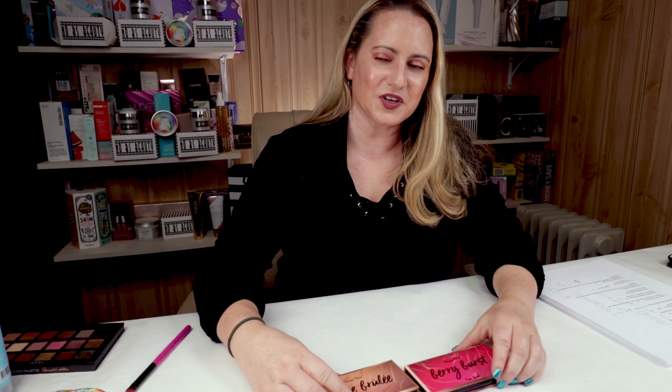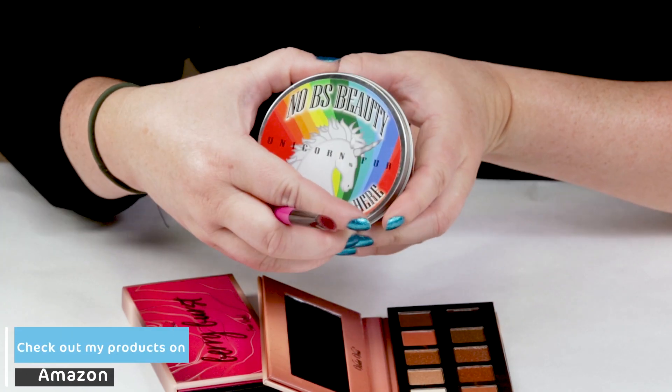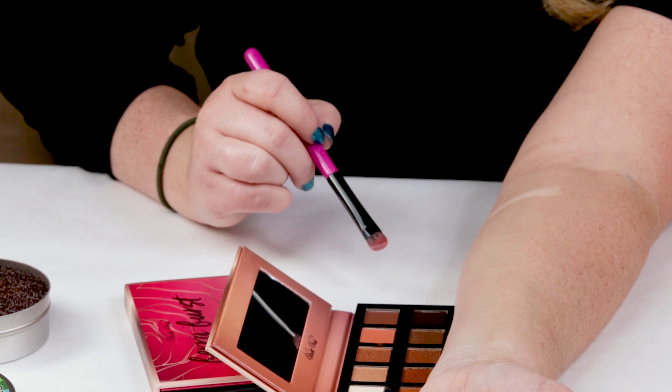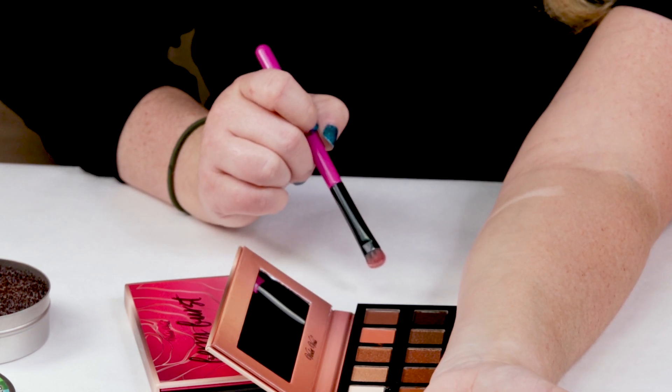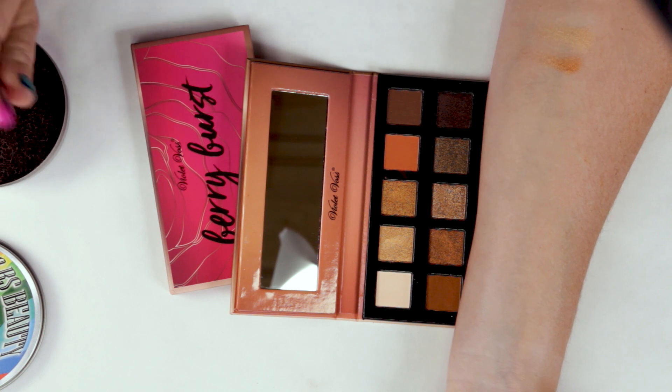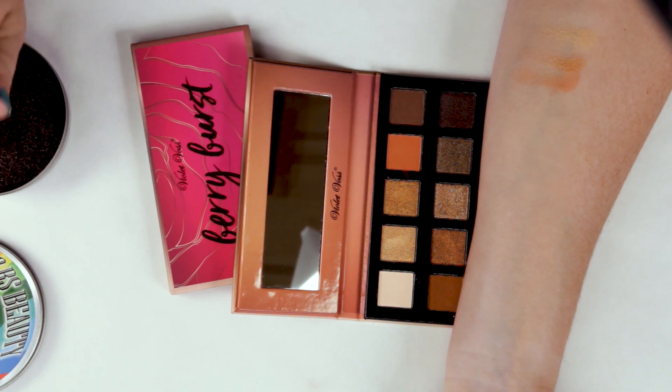My fifth criteria is ease of use. You definitely have to build them up — they're not the most pigmented shadows and there tends to be a little bit of fallout with them. Let me give you some swatches of Creme Brulee first. I've got the color switchers so I'm going to use that. The light color — I like how they included a light color for the brow bone area and darker colors for powder eyeliner, but the light color is just a little too light for me. This one tends to have nice metallic shades.